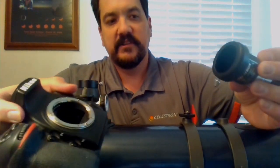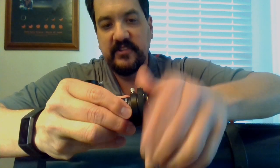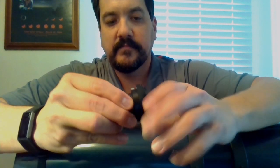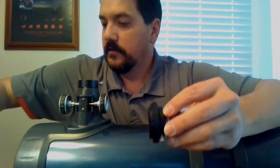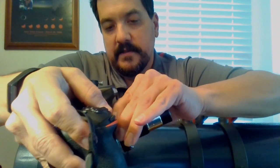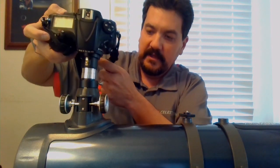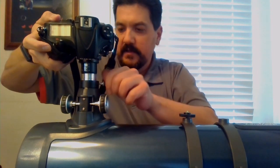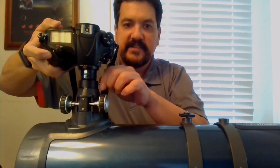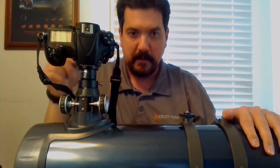We're going to take our camera, our T ring, and T adapter, thread on the T ring, line up the mark, connect it. Now with this installed into your focuser and locked down in place, you should actually be able to achieve proper focus.